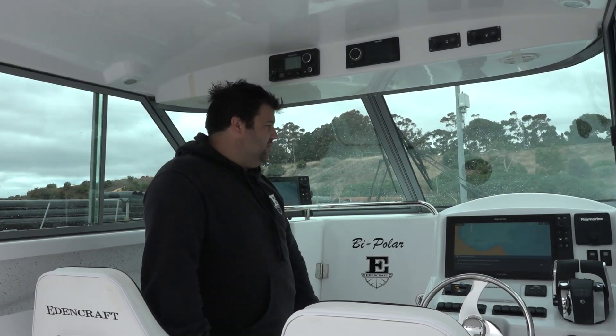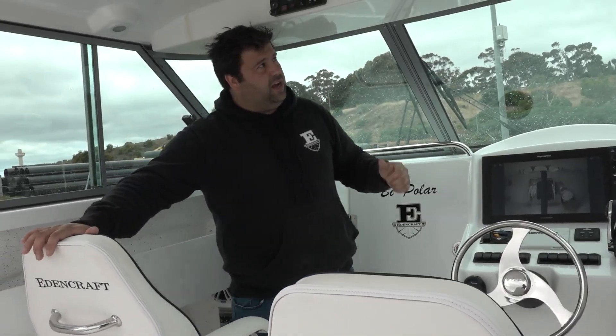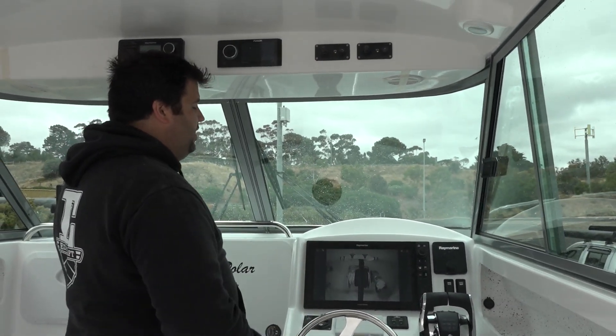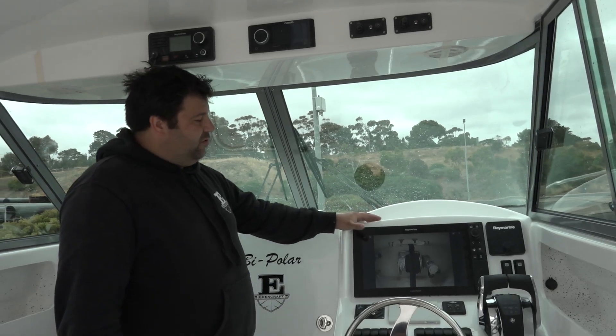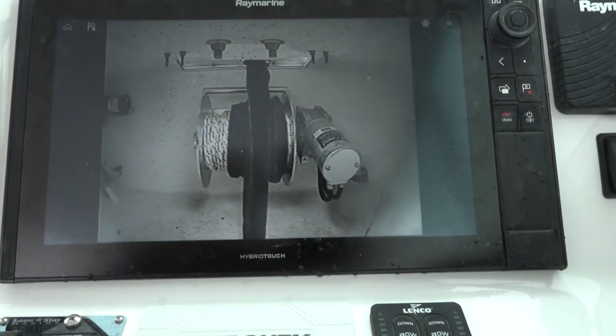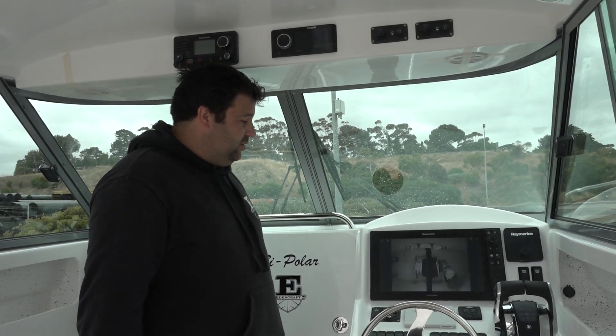All Eden Craft stainless steel - the footrest, scrub well, all stuff done in-house. Up in the hardtop we've got the digitally controlled spotlights with joysticks. We've also added cameras - a camera in the anchor locker so we can watch what the drum winch is doing, and a rear vision camera watching what's happening out the back. Also got the radio repositioned so the handset lead isn't flashing in your face - it's pretty cool as well.